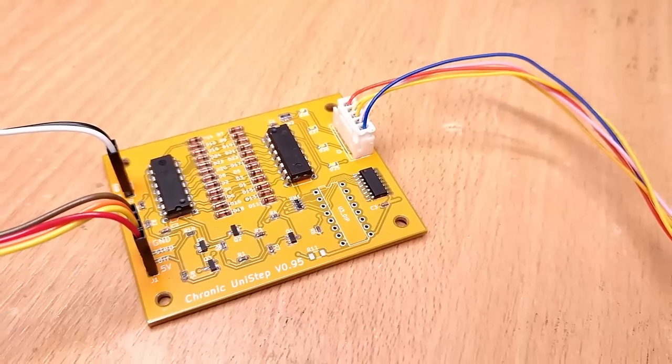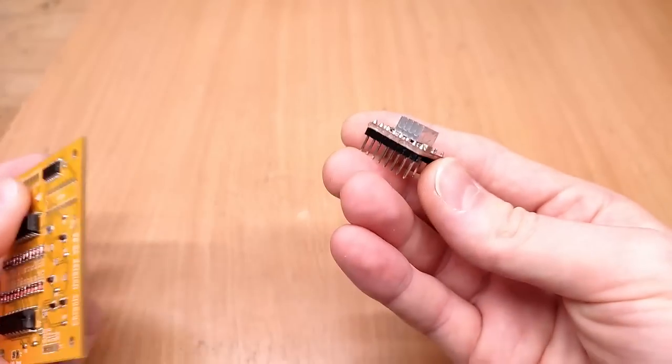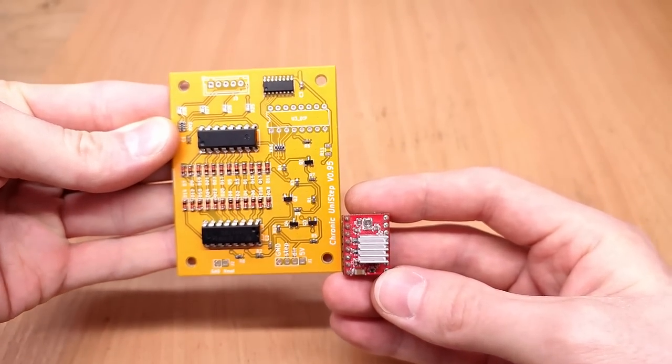Eight months ago, I designed a so-called translating stepper mode driver for unipolar steppers. But compared to a modern stepper drive, this board is quite unwieldy, plus it has a significant flaw — it sometimes misses steps when changing direction.